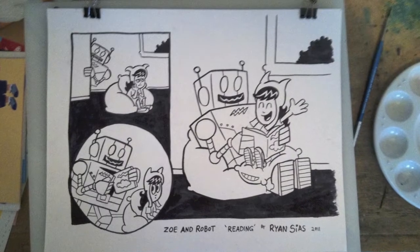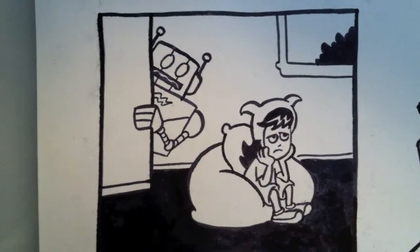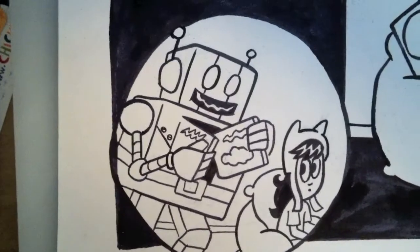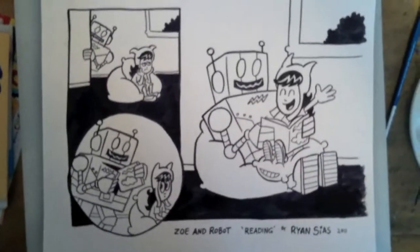Here is the final art. Oh, look how sad Zoe is — she has nothing to do. Whoop, there's a robot and he's pulling out a book. They're reading together — yay, the end!